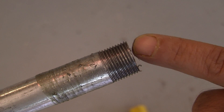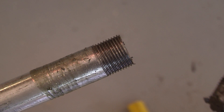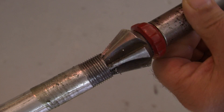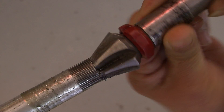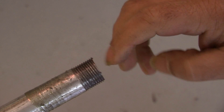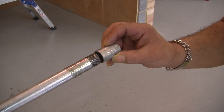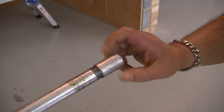We now need to deburr the inside because we have rough edges on the inside — we need to smooth them out. We go through and through with the reamer, back and forth. That should give you a nice smooth finish on the inside so that we do not damage our cables. We can now get your coupler on there nicely.